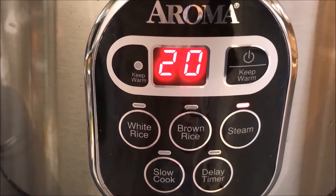Close the lid and switch on the cooker in steam mode for 20 minutes. After 20 minutes, let it stand for 20 more minutes.